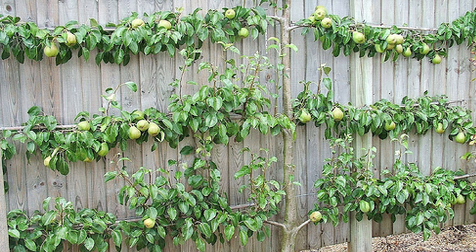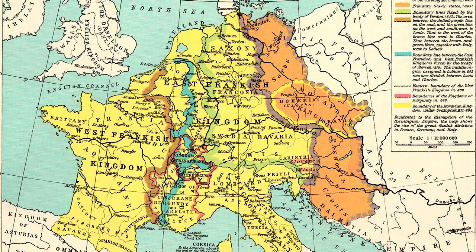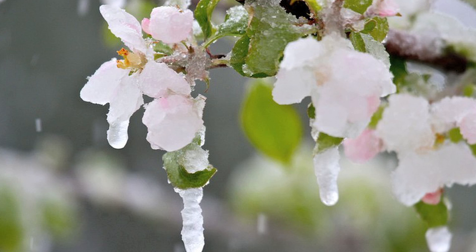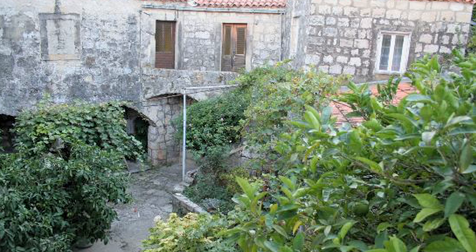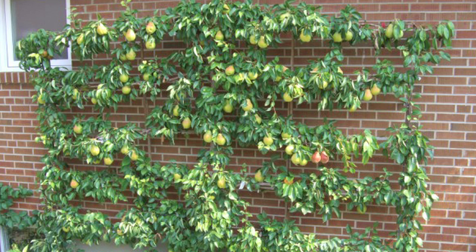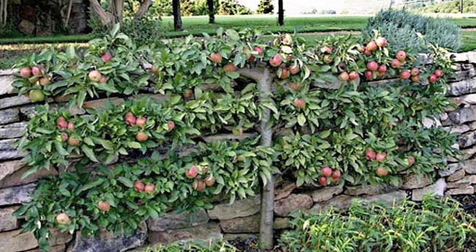Espalier training in the classic European styles can be traced back to techniques developed in the mid-1600s by Father Legendre of Havenville, France. The problem Father Legendre faced was that the last frost of the season would kill the fruit buds. It was noted that trees planted nearest to the monastery walls always suffered less bud kill than those out in the open, so he planted more trees near walls. Eventually he started to run into a space problem, and to remedy the issue he started shearing the trees, which he discovered had the positive effect of causing the plants to produce more fruit.